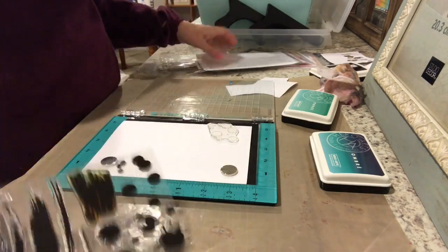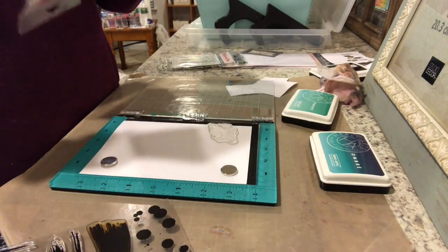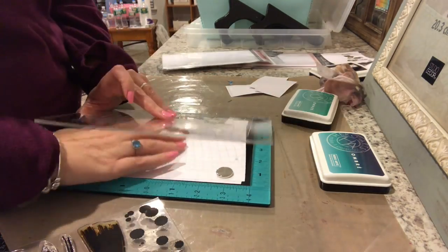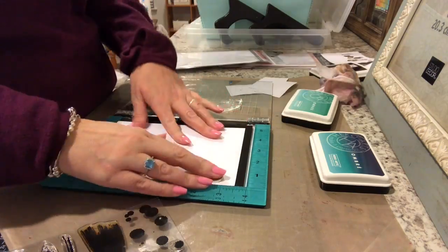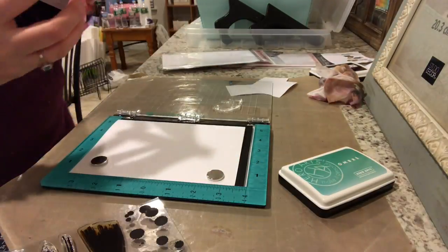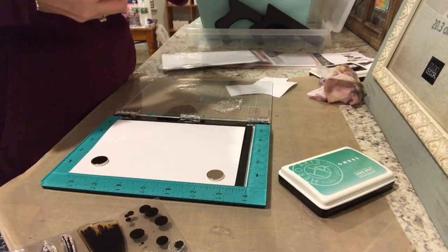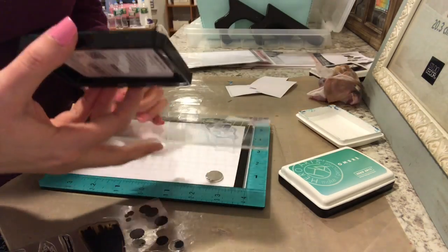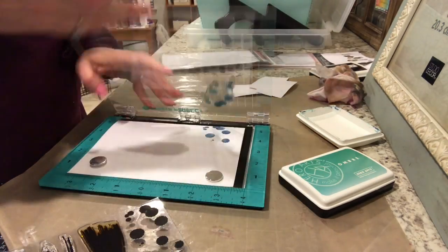I stamped all three animals and then we're going to be using the My Favorite Things Abstract Art stamp set along with Hero Arts — two different shades of ombre, the Tide Pool to Navy and the Mint to Green. The color scheme of the card is going to go from a navy blue all the way down to a pool color.